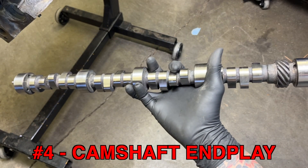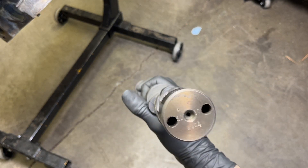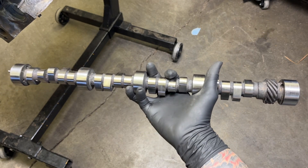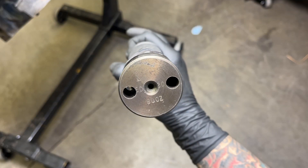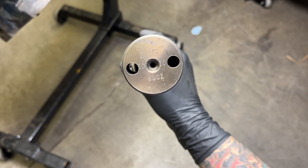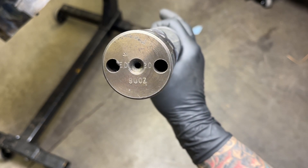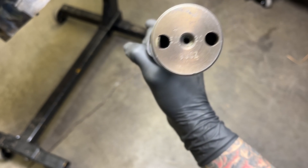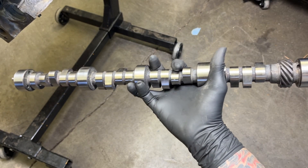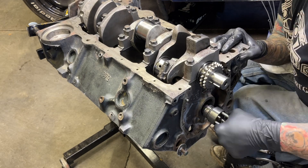Next we'll be checking the end play on our cam, and this is super critical because I'm using roller lifters. This is the cam I'll be installing — the one that came with the engine. I can't identify it: on the back side there's 'ED' through one hole, a '20' on the other side, and what looks like '900Z.' The guy thought it was a comp cam but isn't sure. It is a roller cam with less than 100 miles on it, and I've got all the lifters for it.